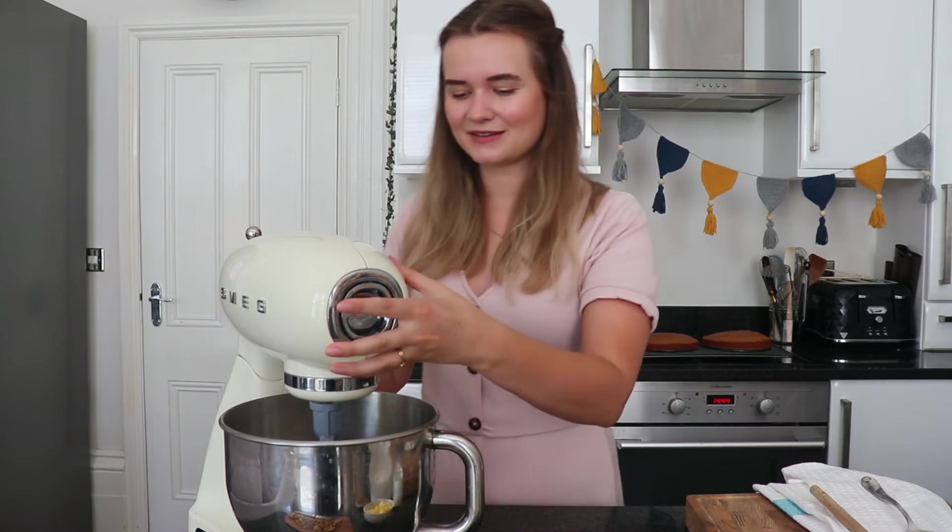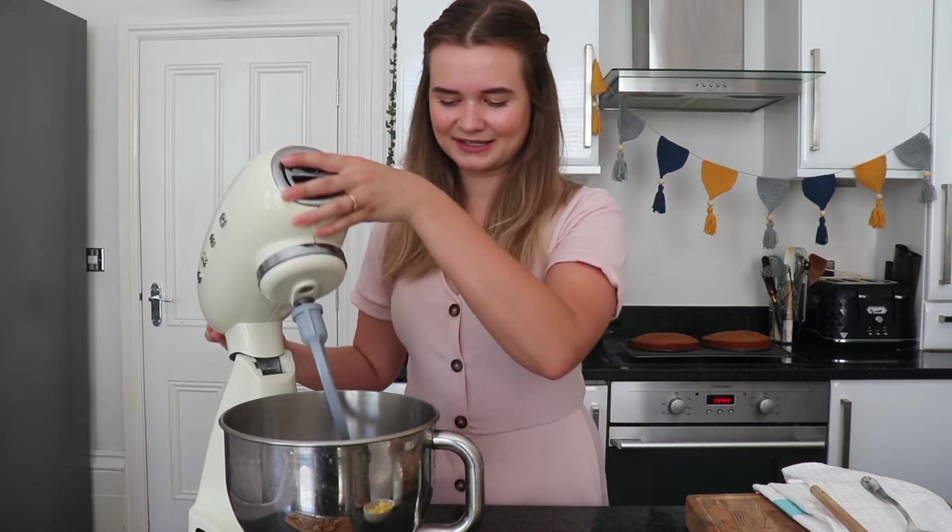I've got my cakes out of the oven and they are cooling on a cooling rack. Whilst they cool down we're going to make the buttercream icing that's going to go in between and on top of the cake. For this you need an electric mixer — it can be a hand one or a stand one. I'm going to lift up the paddle attachment and add all of the ingredients into my bowl.